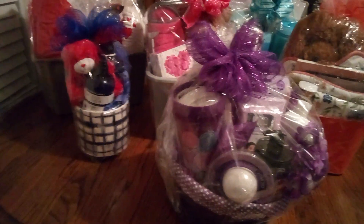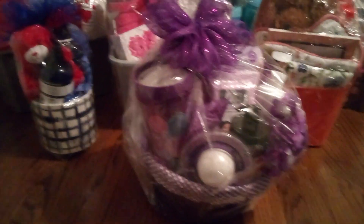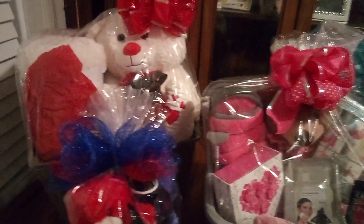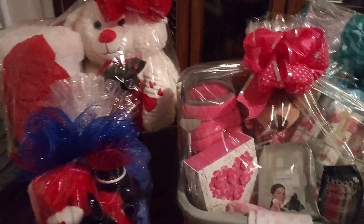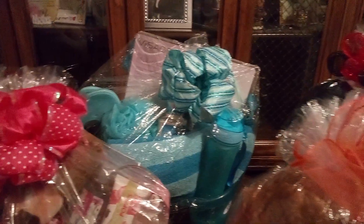Now, with that all being said, I need you to take a good look and get some ideas that you may want for yourself or a friend to make them feel special. Now, I'm going to be making a yellow one. I wanted to get that one out too, but I need to get this out because I want to make a reel.